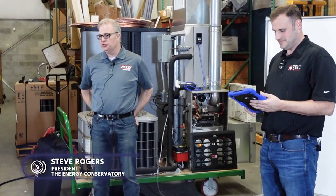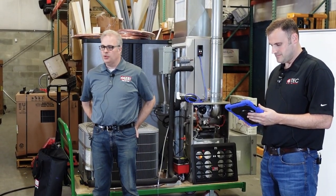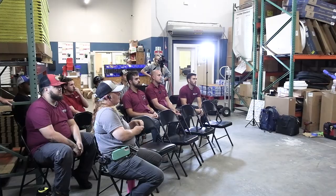We're happy to be here. We're hoping this will be a little different than a usual training. We actually want this to be collaborative. We know that a lot of the people at Kalos have a lot of experience to share with us. We're still learning exactly what are the best ways to use this product in the field.